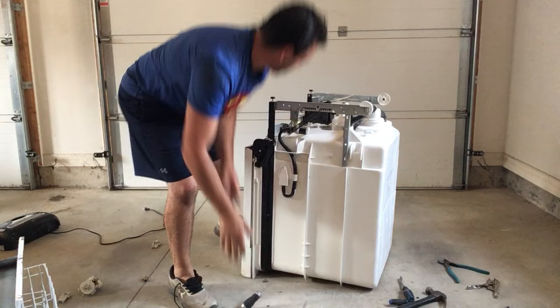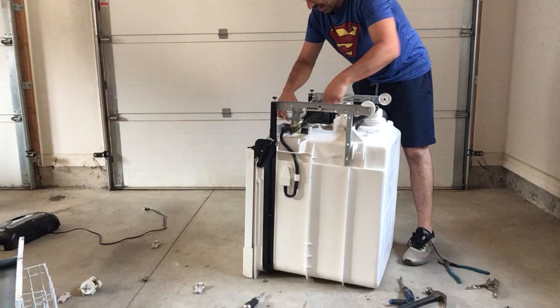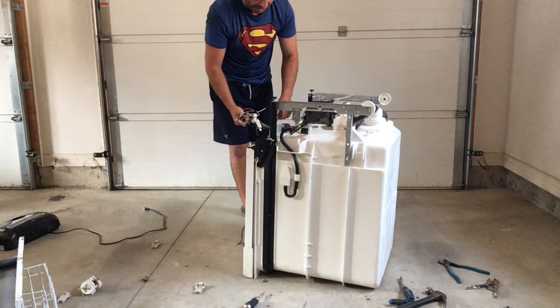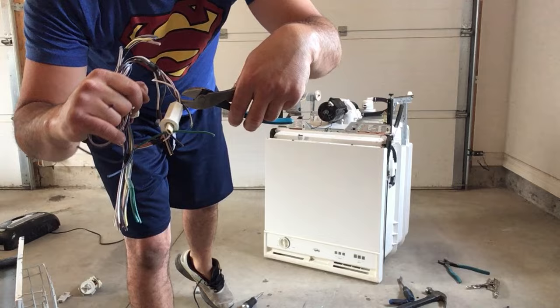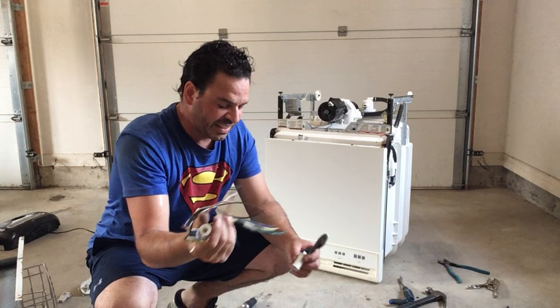I'm going to pull this motor off and get some of this coil as well — I want to make sure I get all of this wire. This wire is going to be classified as my 60% appliance wire, currently going for $2.56 a pound Canadian. There are different styles of wire — you have 40% and 60% because this is only one coating of plastic.